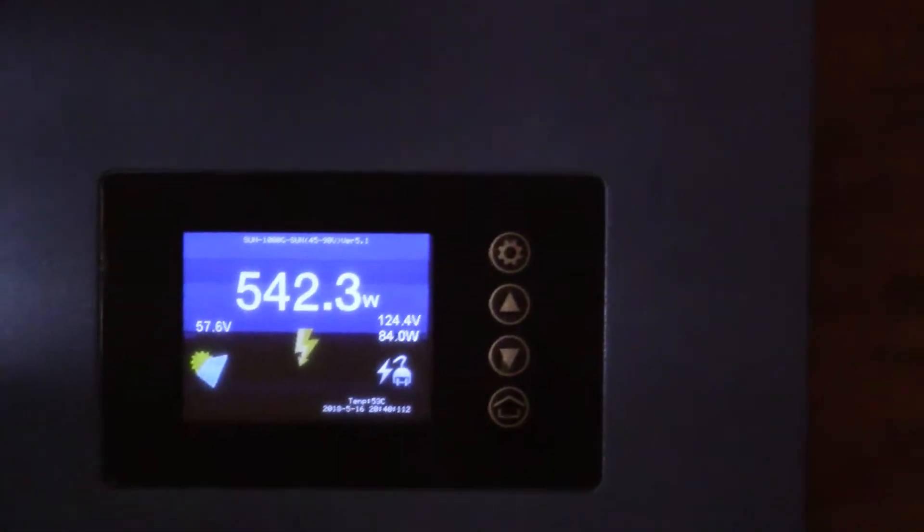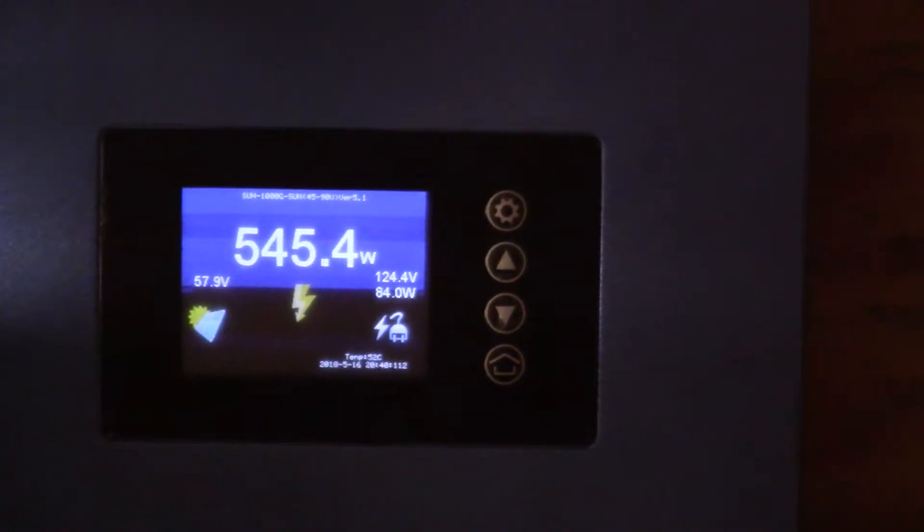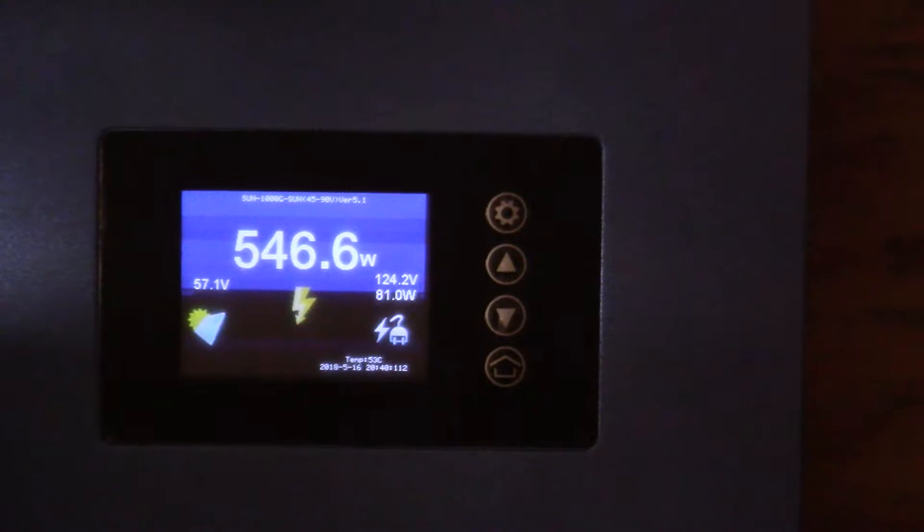I just went and adjusted the tilt on my solar panels, and as you can see I am now getting more wattage.